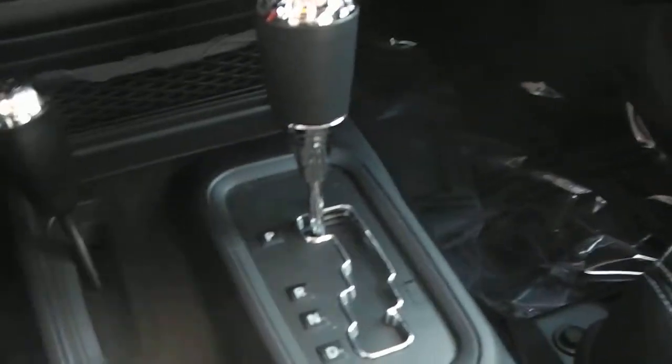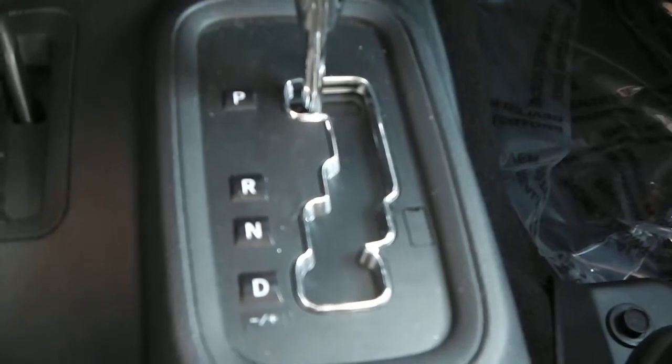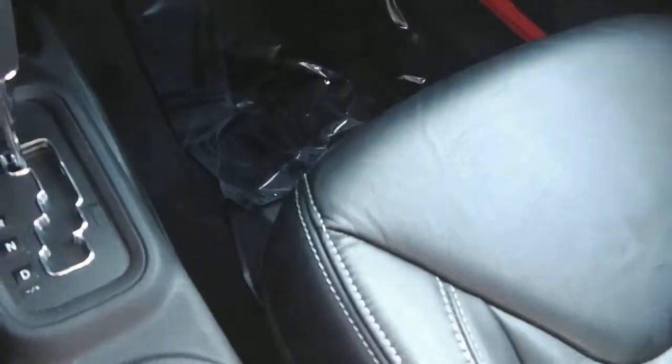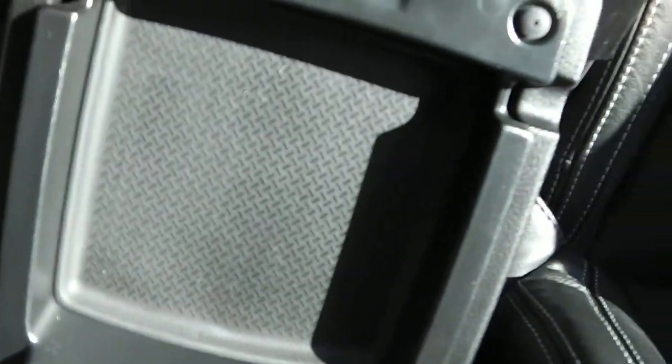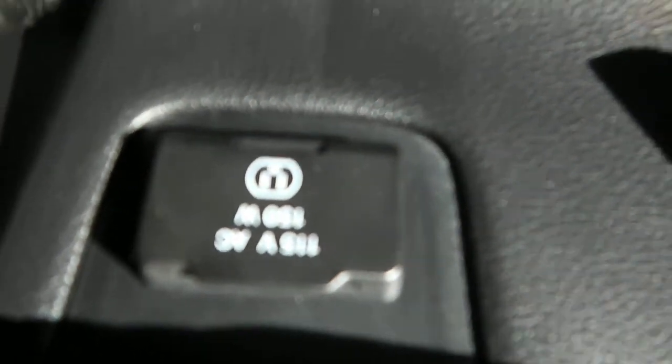Very clean interior. There are cup holders in the center. It is the automatic transmission with auto-stick. There's a deep storage compartment, and if you close it and hit the opposite button, there's a shallow compartment to keep pens, coins, and that kind of stuff. And there's the 115-volt outlet — great if you have a phone charger or a laptop charger.